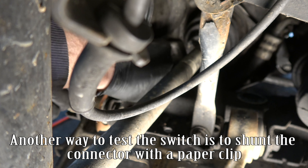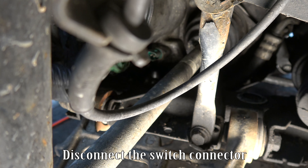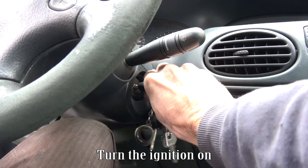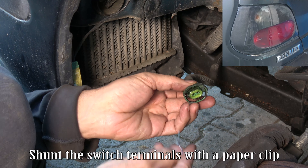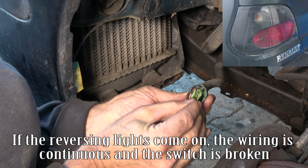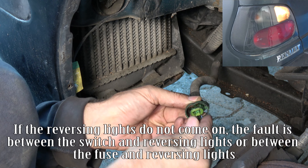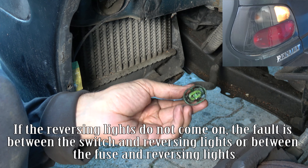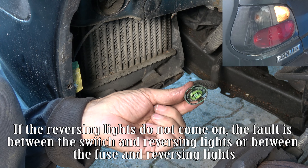Another way to test the switch is to shunt the connector with a paper clip. Disconnect the switch connector, turn the ignition on, and shunt the switch terminals with the paper clip. If the reversing lights come on, the wiring is continuous and the switch is broken. If the reversing lights do not come on, the fault is between the switch and reversing lights or between the fuse and reversing lights.